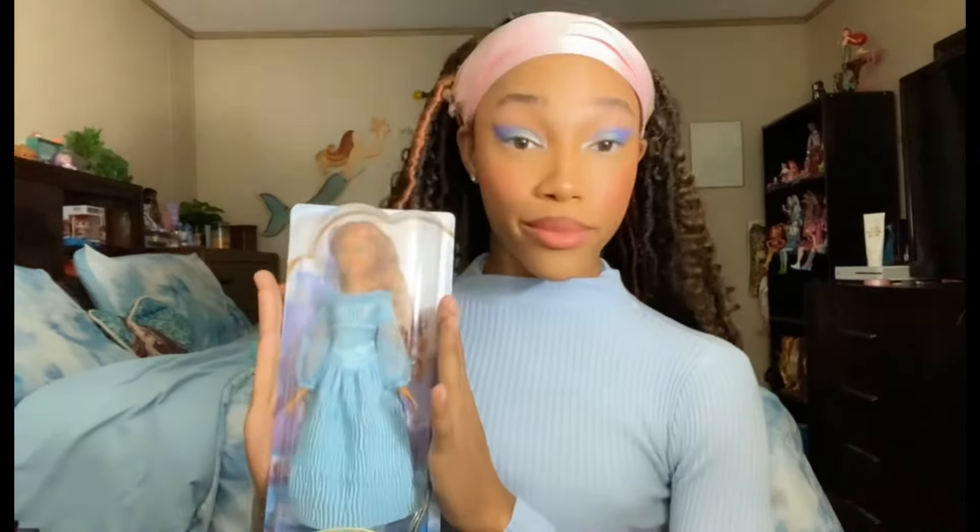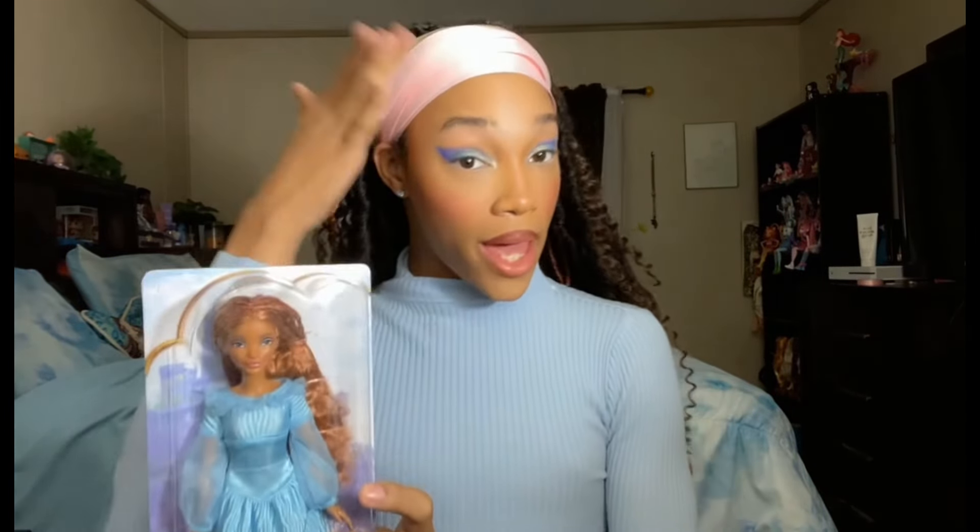Hey fishes, welcome back to my channel! Today we will be taking a look at Ariel on land, aka Adventures on Land Ariel, aka Kiss the Girl Ariel, aka the Ariel. Obviously today's inspo is Ariel from the movie.